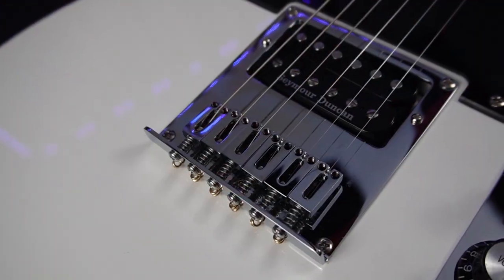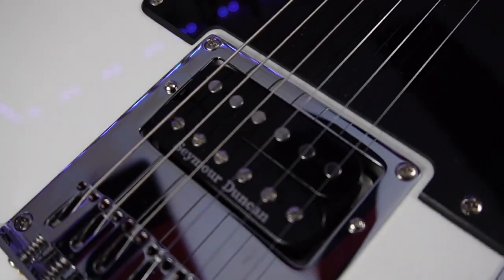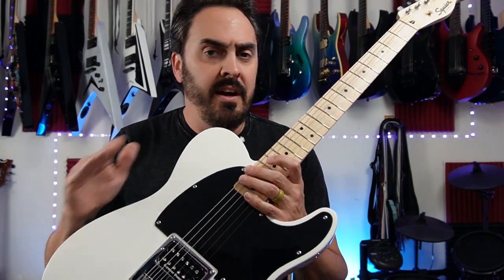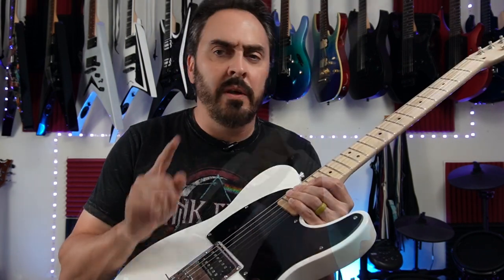The second thing I did was change out the pickup from the crappy two-wire Squier 8.2k ohm humbucker to a much better one — this is a Seymour Duncan JB SH-4. You can't go wrong with a JB in anything. I already had this one, and I also had a three-way switch, so I looked up this mod.